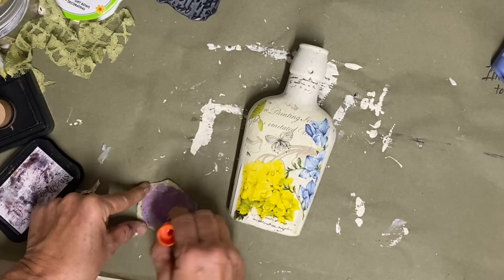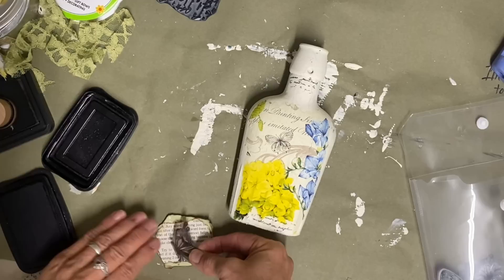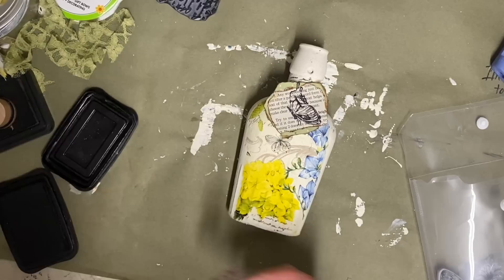This napkin has a butterfly on it and that is in black. So I thought it was kind of appropriate to just stamp a little butterfly on the top of this one. And then that's all that I'm going to do to this one — just tie that around the top and it'll be finished.